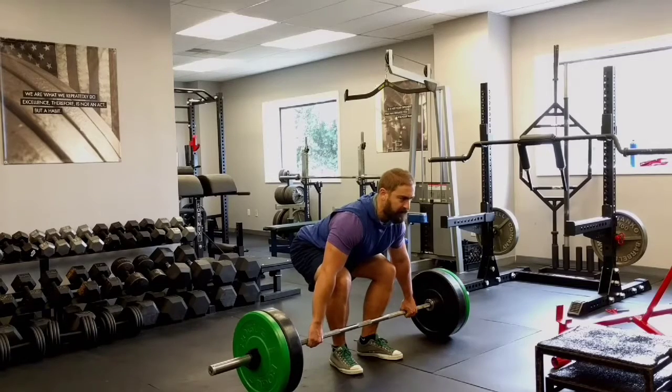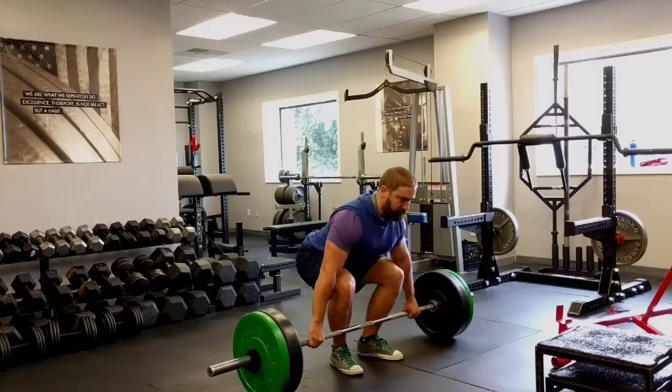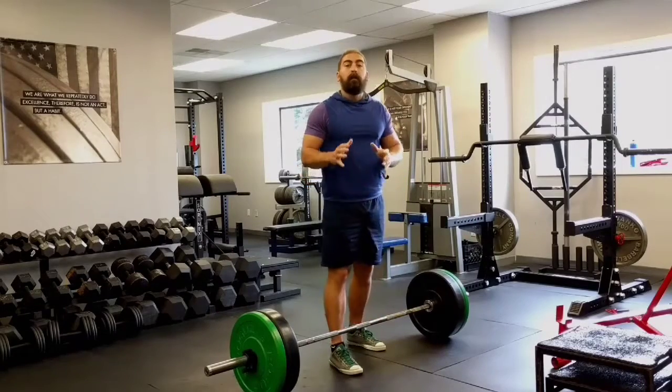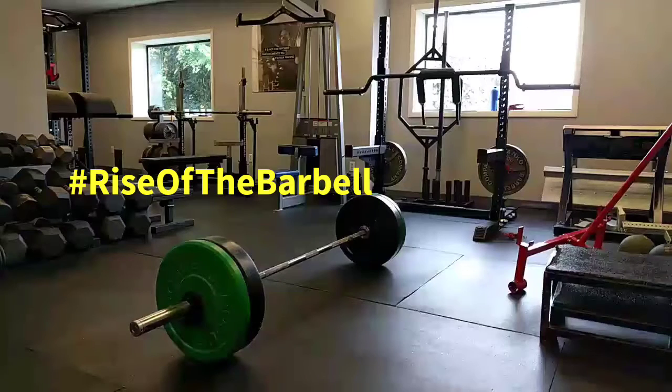Keep those lats tight. This lift will build tremendous upper back, quad, and glute strength. Let's do it.